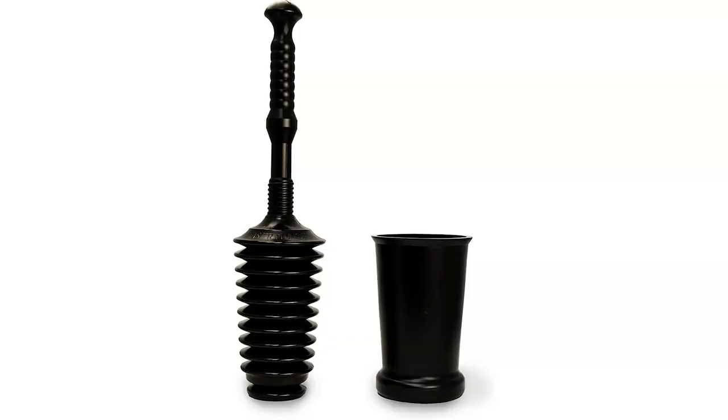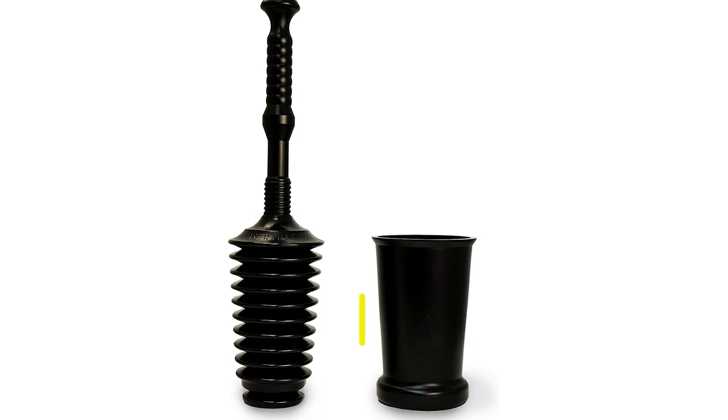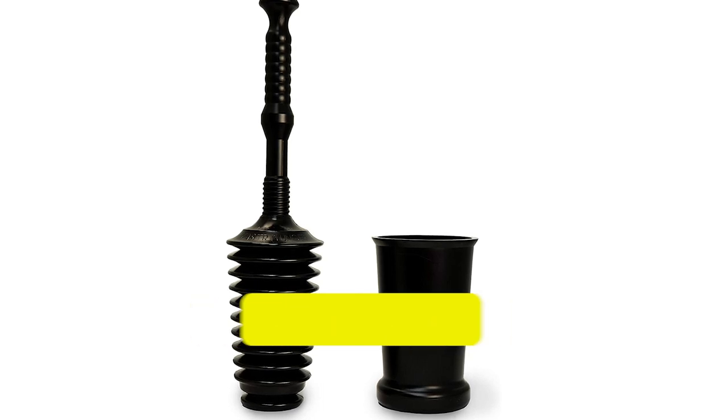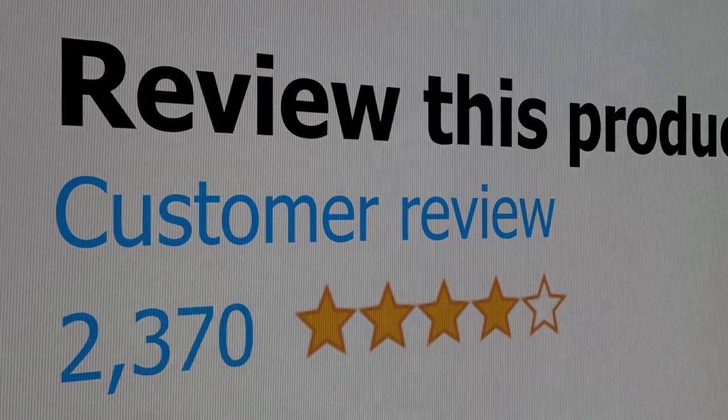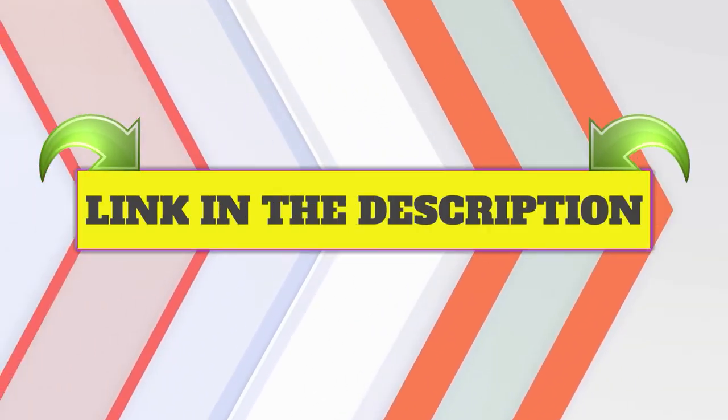Main features: Air relief valve; large volume for breaking up tough clogs. Customer review: 4.2 out of 5. Click the link in the description.